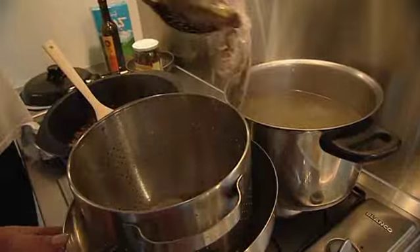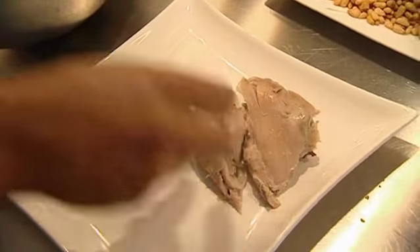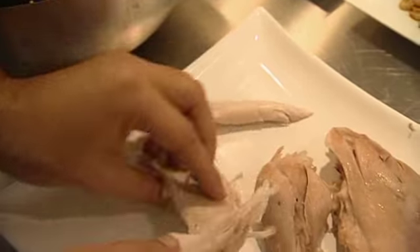When the chicken is tender, he lifts it out and removes some of the skin and bones — just big, chunky parts.